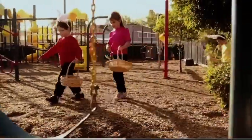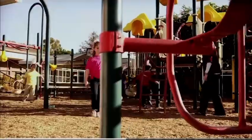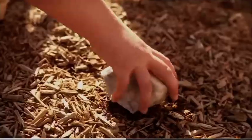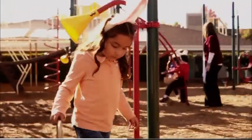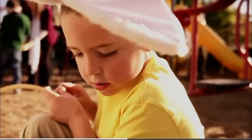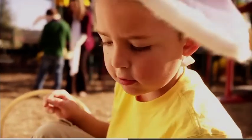Okay, scientists, it's time for a special Easter rock hunt. Explore all around the playground. Your teacher has hidden some special rocks, and you'll also find rocks that are found naturally out here.